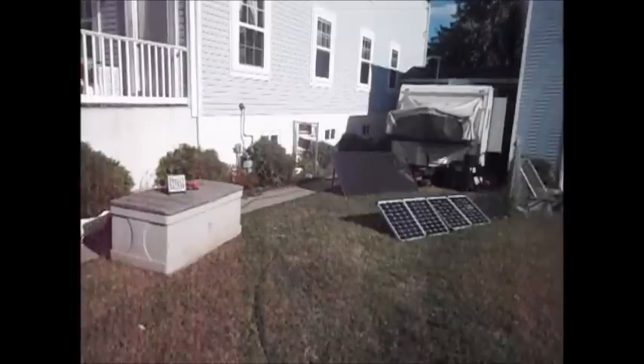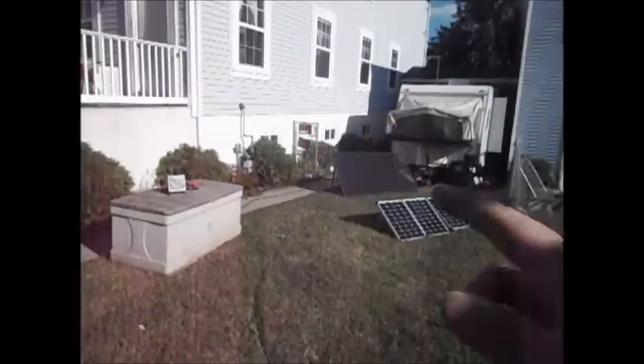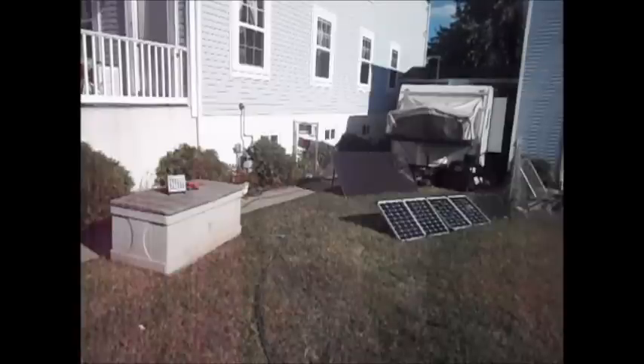Alright, it's time to change things over. I've got one more extra battery and I'm not going to be able to fit them in that box. So over here I have a new box. I used to use that for all my pool supplies.